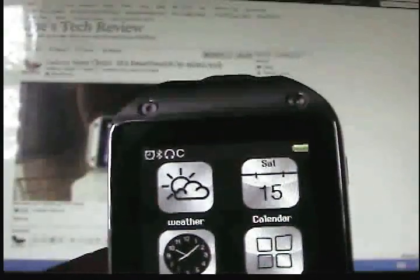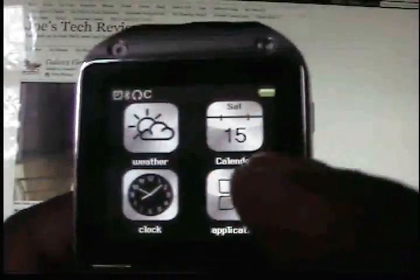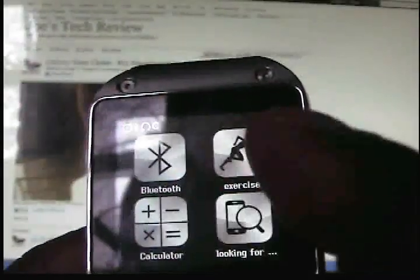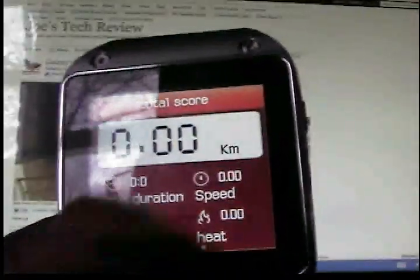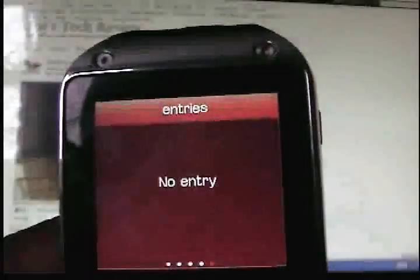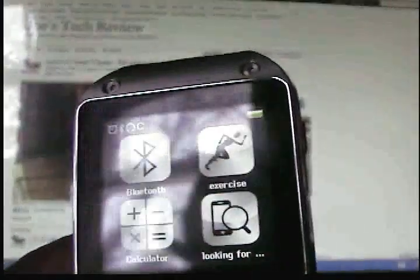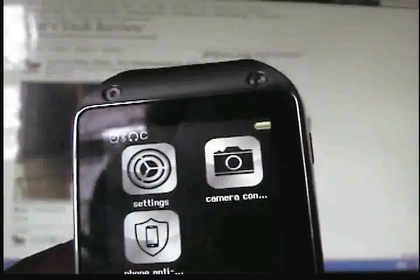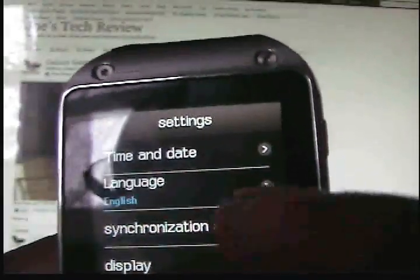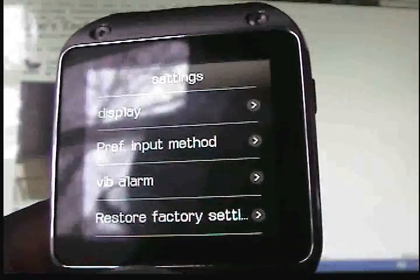It doesn't come with any apps or games. The new version will come with Bluetooth, power, visibility, a pedometer with readouts, and a calculator. In settings, you have language — only two languages: English and Chinese. You can synchronize your SMS, adjust the display, set your preferred input, choose whether the watch vibrates or not, and do a factory reset.